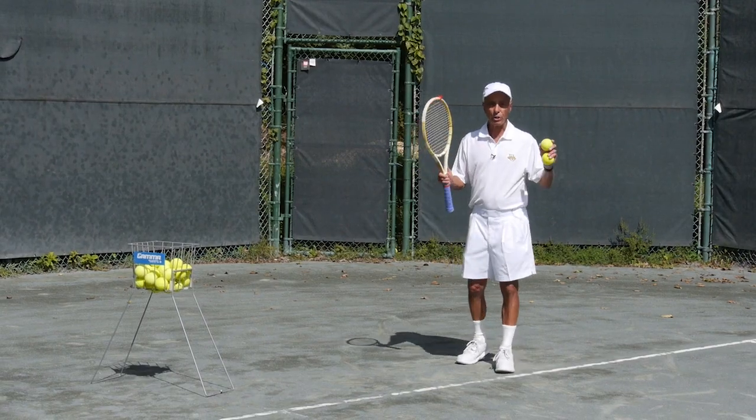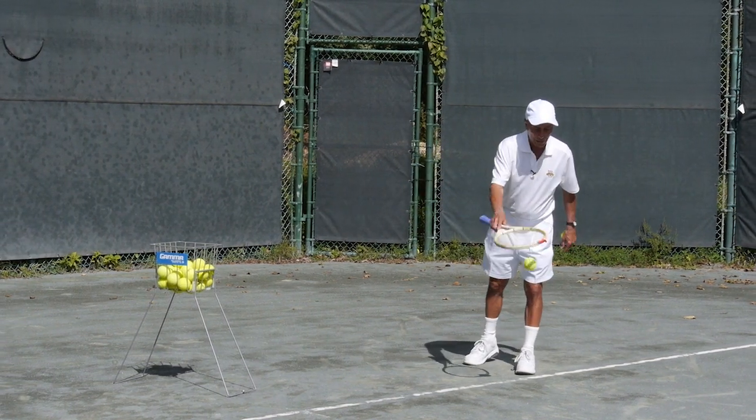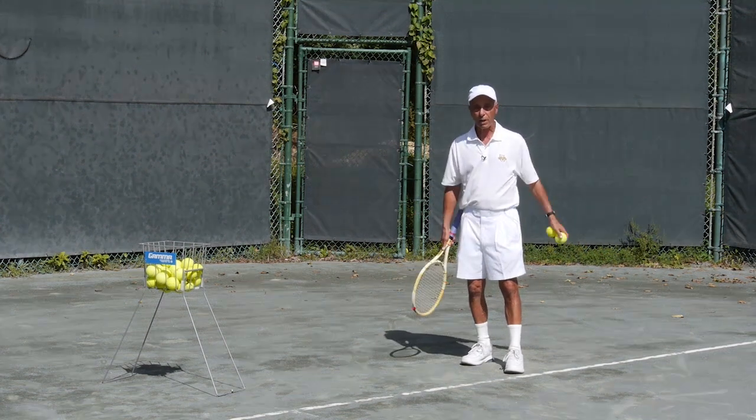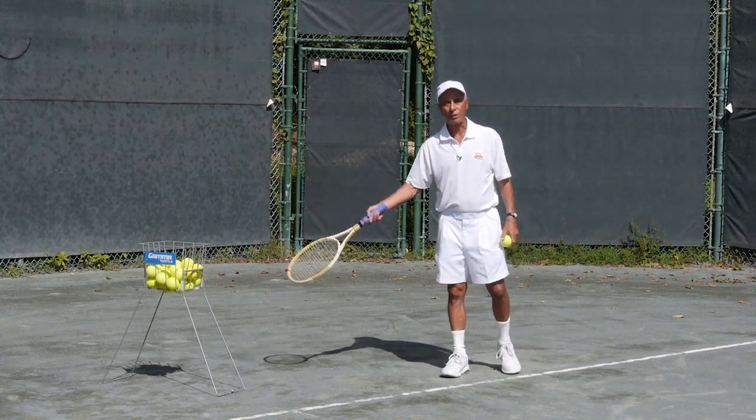The key to your service game is right here. Practice as much as you can before you play, after you play, on your day off. The hopper should become your best friend.